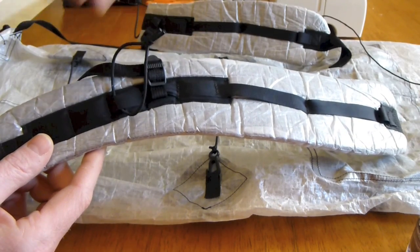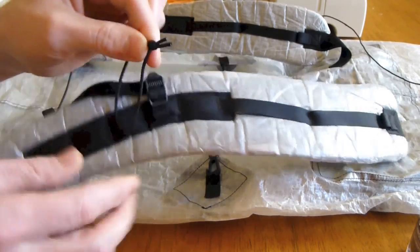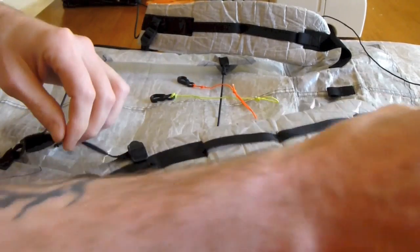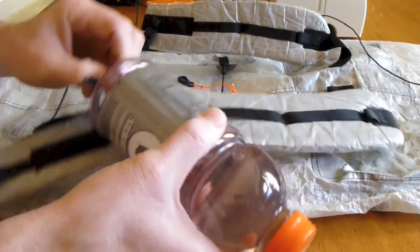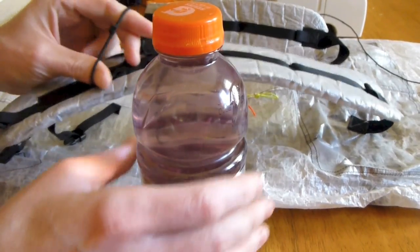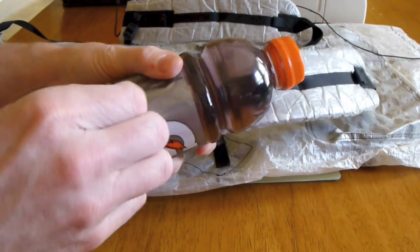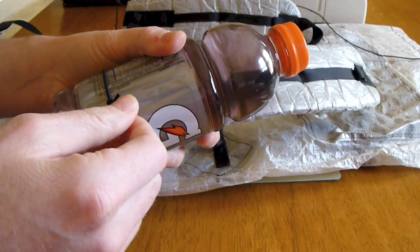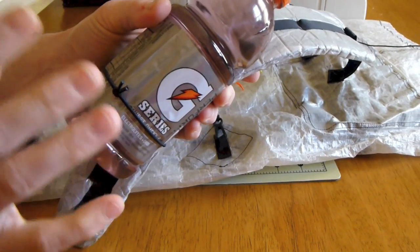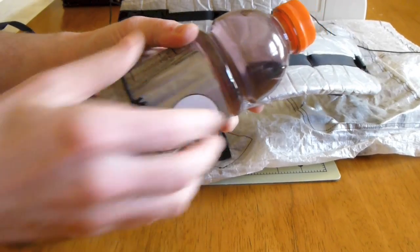I just basically looped it around and tied a knot in it, as you can see there, then I just trimmed it and melted the edges. All this does is the bottom of my bottle — I usually use these 20 ounce Gatorade bottles — just fits right in there. I don't worry about using locks or anything like that; it's tied so it's tight enough. All this cord really does is stabilize it so it's not flopping around.